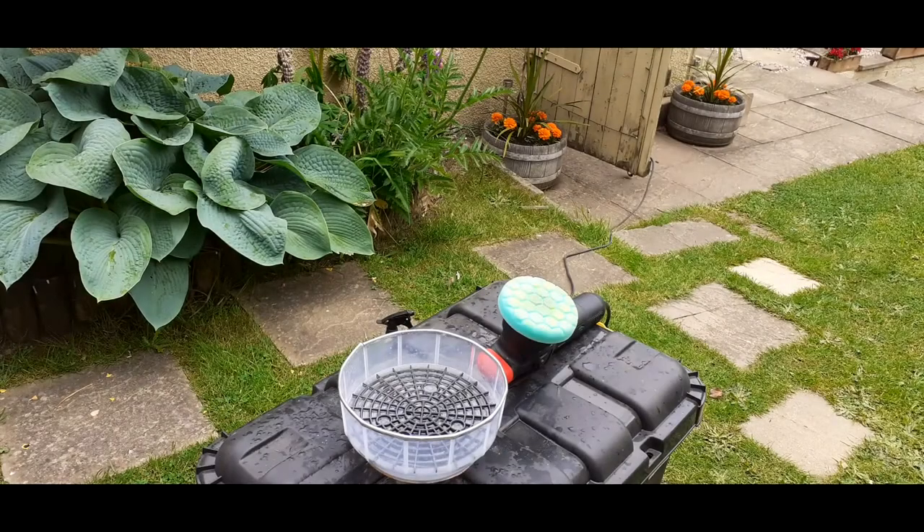Hi guys, welcome back to the channel and welcome to my garden. Today I thought I would share with you a little hack that I use for cleaning plants on the fly. There are a lot of expensive cleaning systems out there, and let's be fair, they work fantastically well, but my god they're expensive. This is a little bit hillbilly and a little bit messy, but it gets the job done and it costs not a lot of money at all.